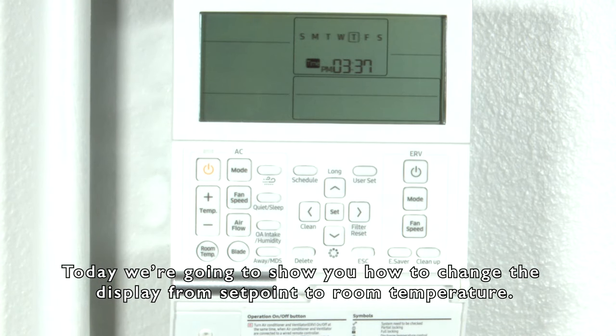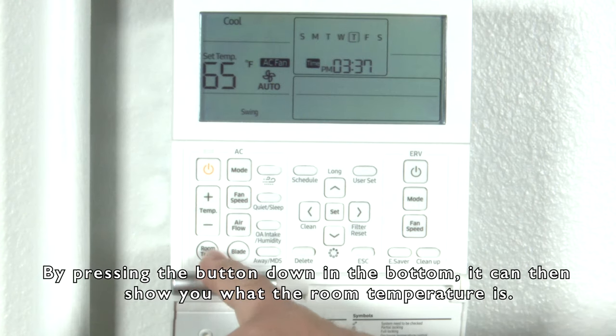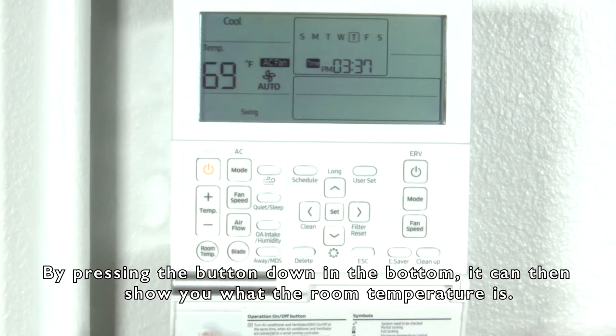Today we're going to show you how to change the display from set point to room temperature. This may be desired for some customers. As you can see here, right now it's showing you the set temperature. By pressing the button down at the bottom, it can then just show you what the room temperature is.